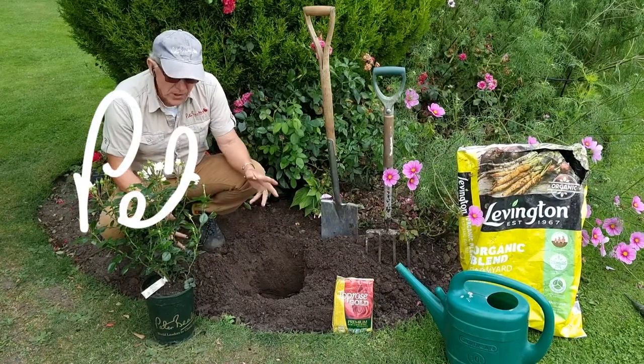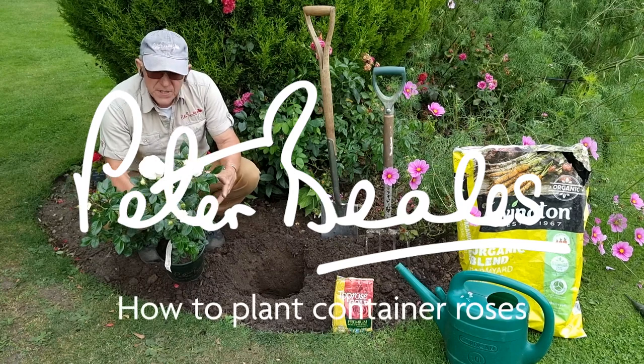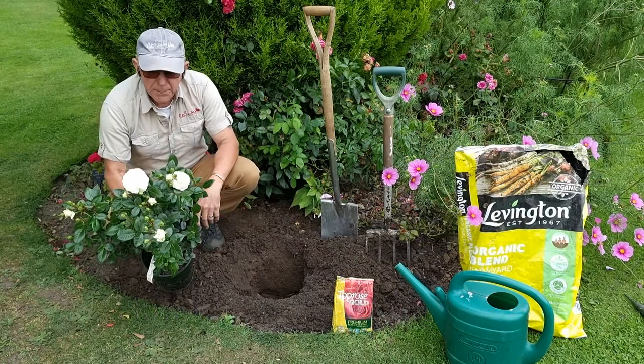I thought I'd like to do a video on showing you how to plant a container rose. We have container roses available from February right the way through until September.